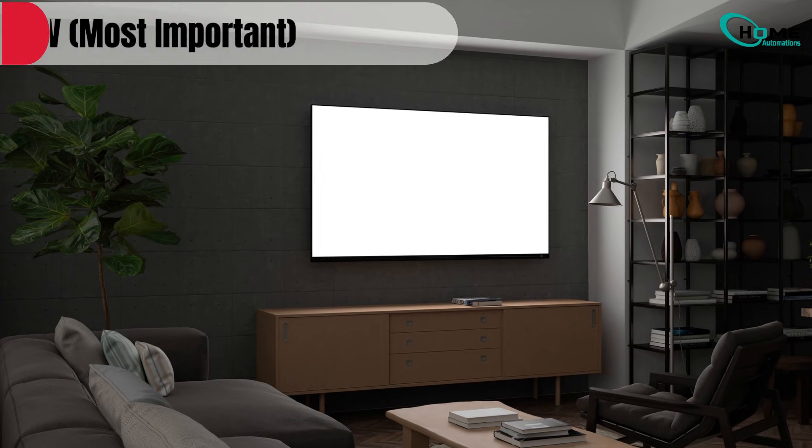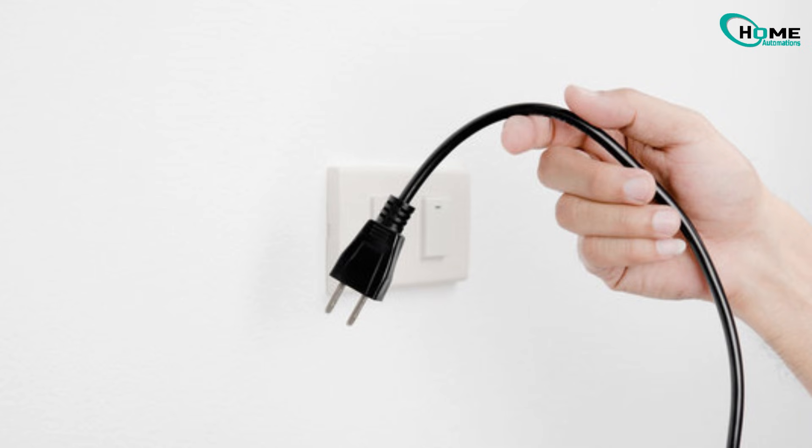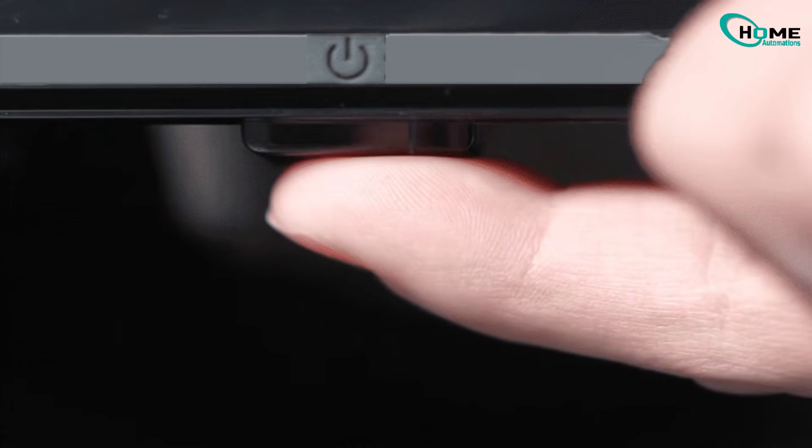The first one, and the most important, is a cold boot. This clears out software glitches that can cause uneven backlight behavior. Start by turning the TV off, then unplug it from the wall. Next, press and hold the physical power button on the TV itself for about 15 seconds.